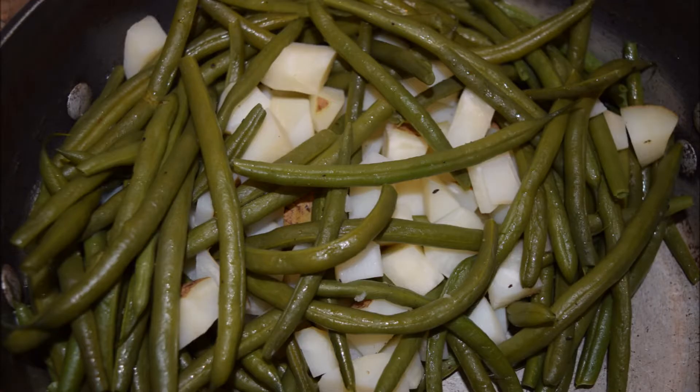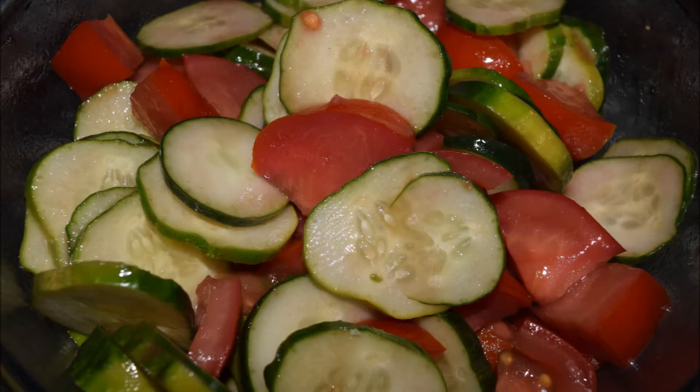Next I made the green beans and potatoes in a nice pot with a little salt and oil, and I also sliced up some fresh tomatoes and cucumbers from our garden.